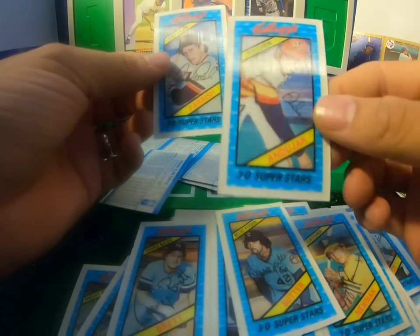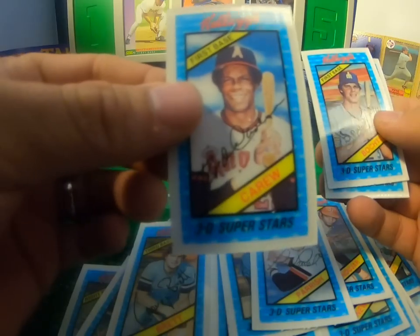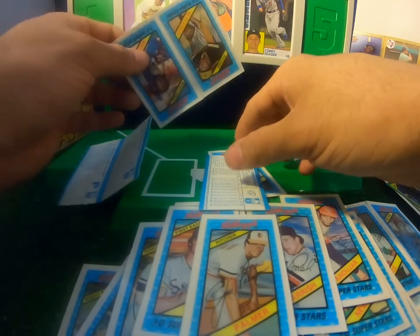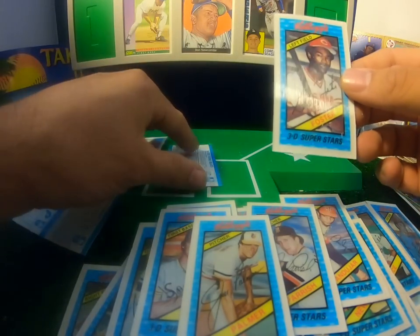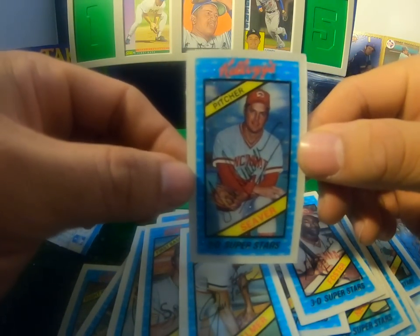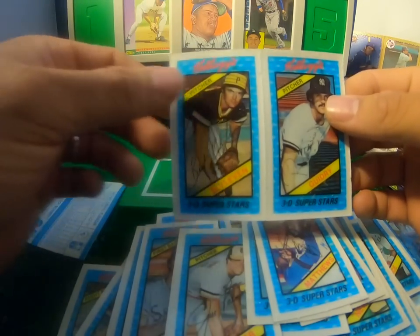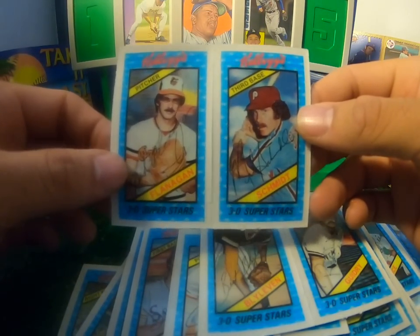You got a Joaquin Andujar, a Lance Parrish. A lot of Hall of Famers in this set. Rod Carew — there's one, speaking of Hall of Famers. Jim Palmer — not bad. It would be cool to get this set if I was a kid back in the day eating cereal, eating my Frosted Flakes and got rewarded with a set like this. George Foster, Tom Seaver of the Reds — some really cool cards if you guys need them, let me know. There's a Burt Blyleven, and it's going to end up with a Mike Flanagan and a Mike Schmidt.